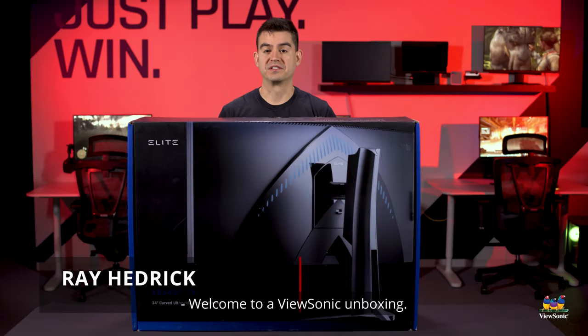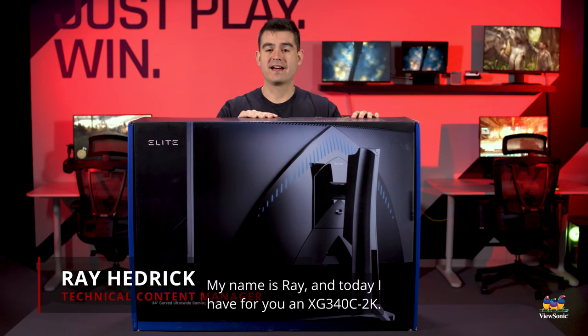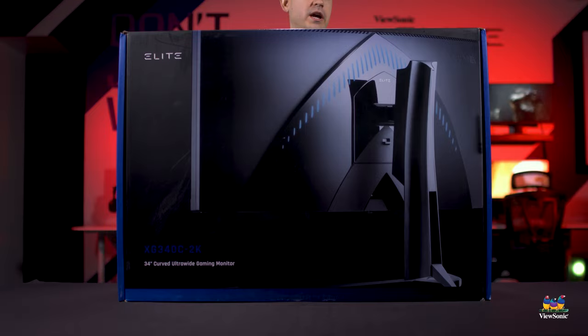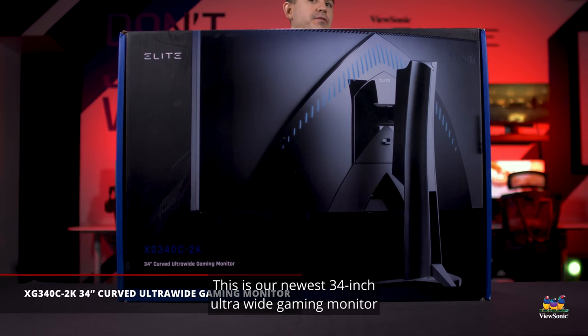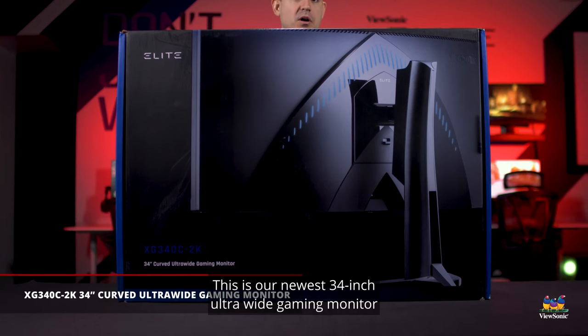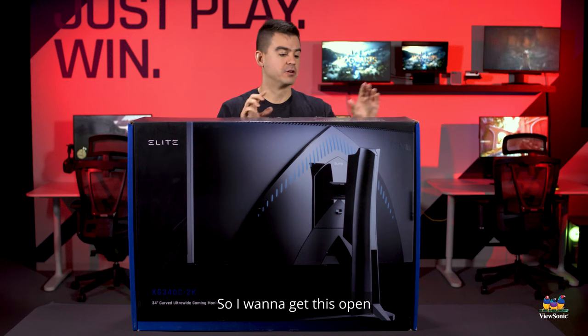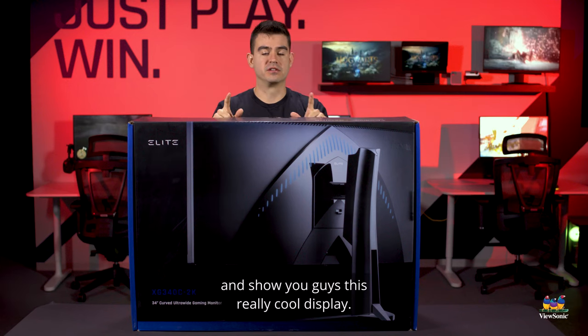Welcome to a ViewSonic unboxing. My name is Ray and today I have for you the XG340C-2K. This is our newest 34-inch ultra-wide gaming monitor, and it is actually the deepest curve we've ever done on a gaming monitor. I want to get this open and show you guys this really cool display.